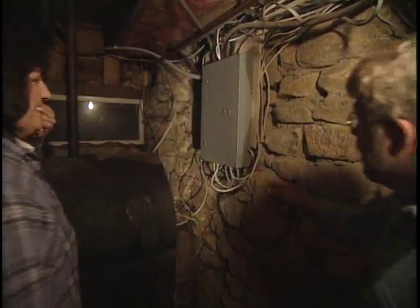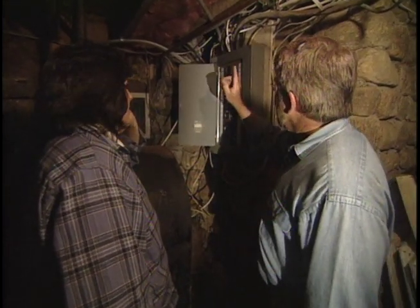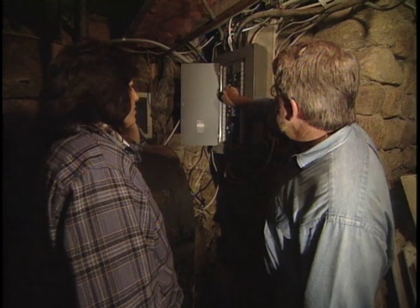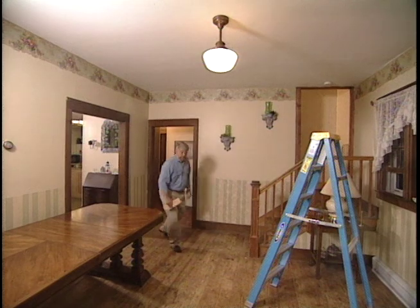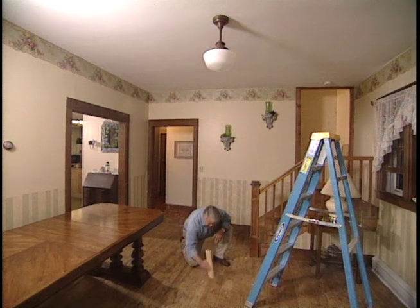They head downstairs to the circuit breaker panel. Ron explains that these are like switches that shut off electricity if there's a problem. He instructs Pam to start at the top and flip each breaker to the off position and back on, one at a time. When she reaches the one controlling the dining room light, the light will go out and Ron will signal by knocking on the floor.